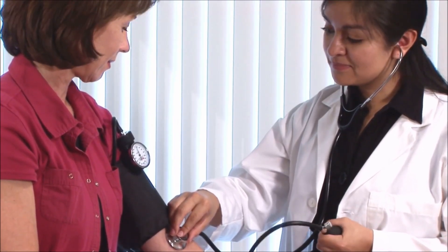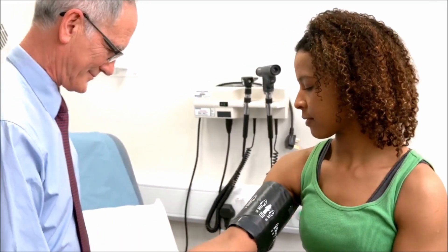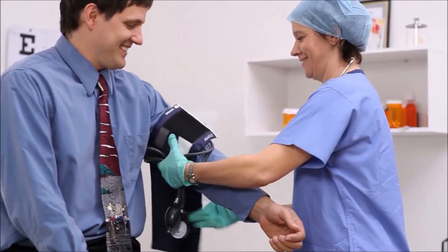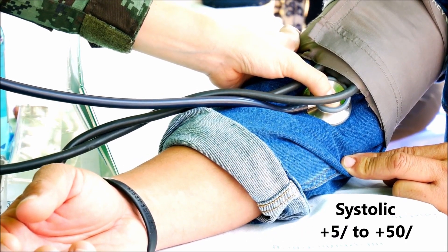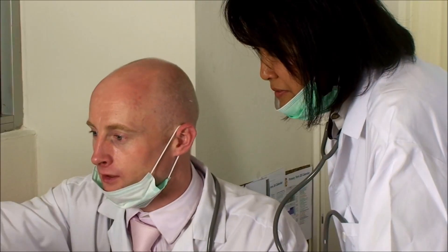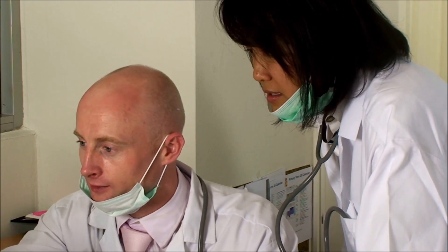Another study researched over 2 million past blood pressure measurements to examine them for accuracy. They noted that one of the errors was measuring blood pressure over clothing, and that it could raise systolic blood pressure by as much as 5 to 50 points higher.